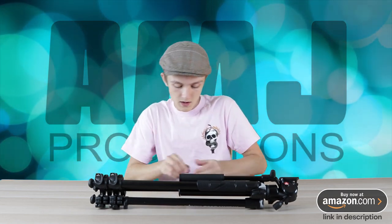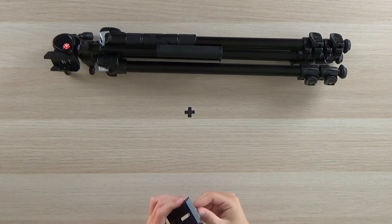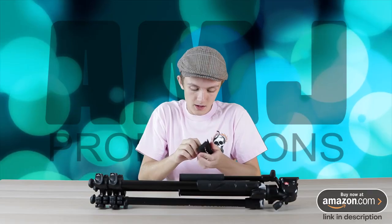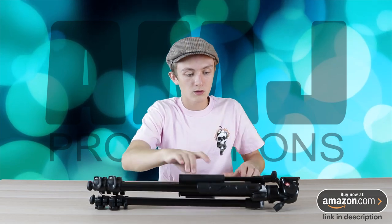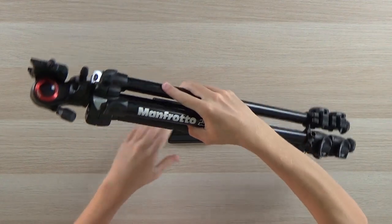Alright, I'm going to attach this real quick — right into here. And there we go. Quick release plate all set up. And here it is: the tripod.